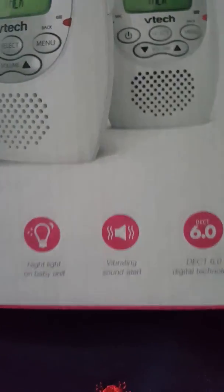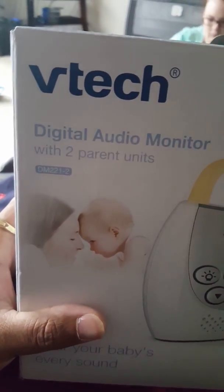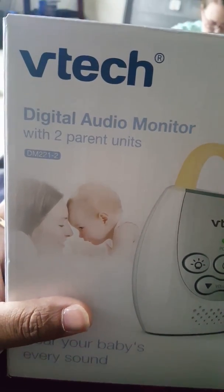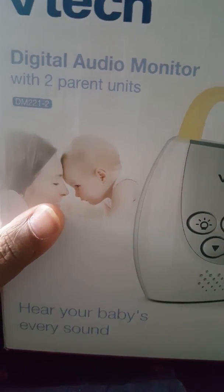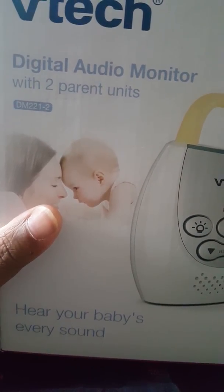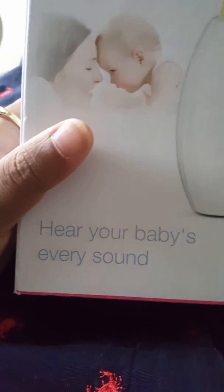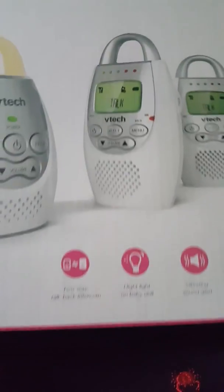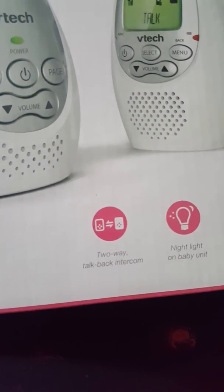Reviewing the VTech digital audio monitor with two parent units. What if the baby has four parents or three parents? You can hear your baby's every sound from cries to farts to poops to yelling and all that. Let's see this thing — it doesn't say that, I just put that in.